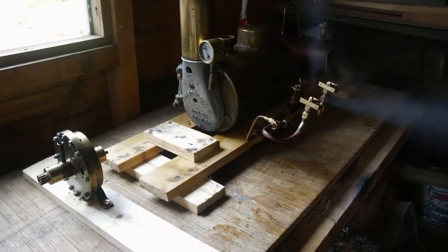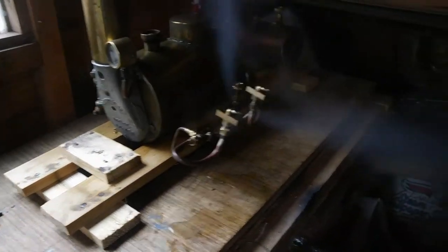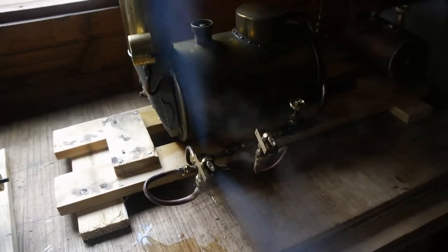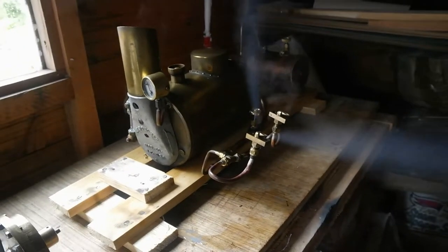Hi there folks. I'm doing a test on the vintage turbine engine and you can see that number one jet is fine, but number two jet is just spitting — it's not really working. So that's the problem with it.